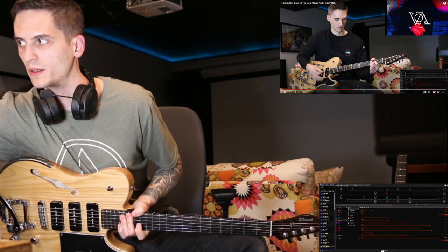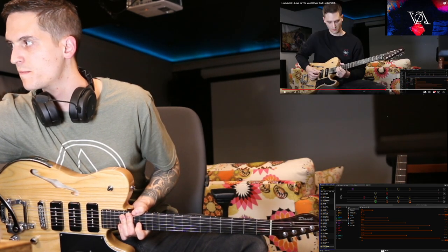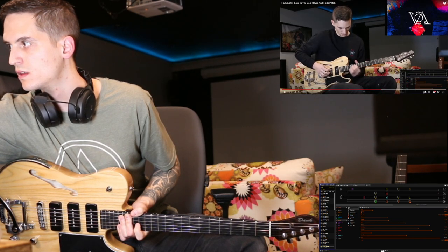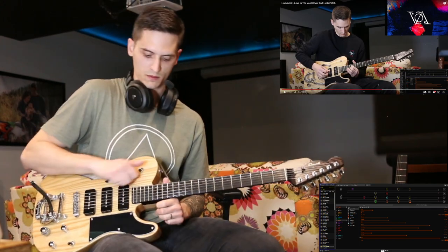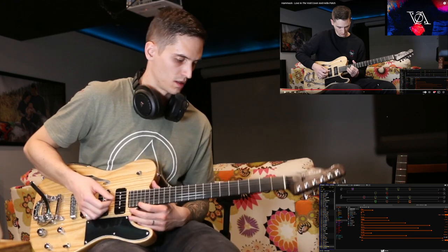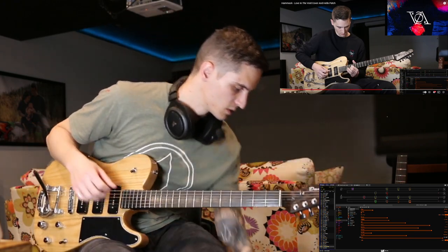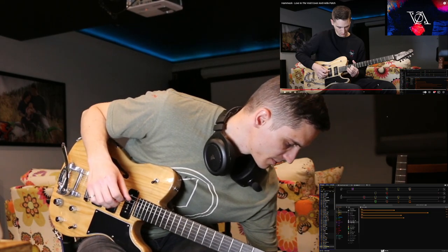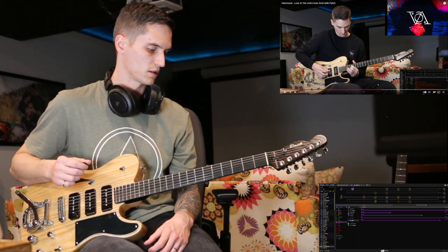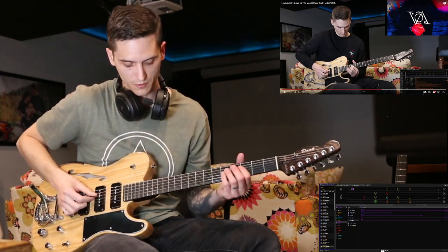Then we come into the big ripping end. This one, down to the bridge pickup, lots of drive, and just rip it. I have two patches set up because halfway through this part they add an octave, so the first one with the octave off.